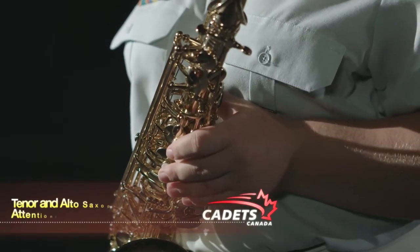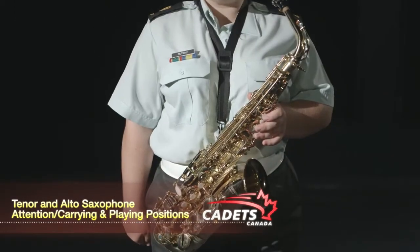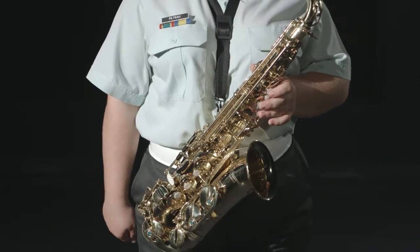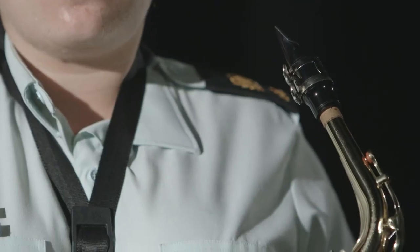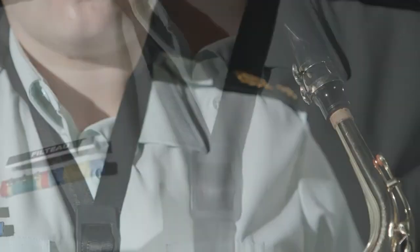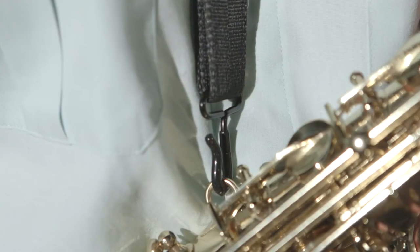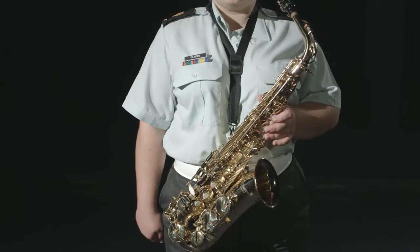At the carrying or attention position, hold the instrument in your left hand by the upper part of the tube, in such a way that the saxophone is turned towards the left and inclined downwards, with the mouthpiece located just over your shoulder. The strap is worn around your neck, adjusted so that it will be tight and will support the weight of your instrument. Your right arm is placed beside your body.